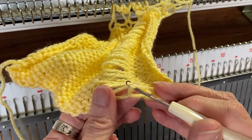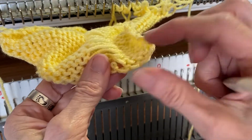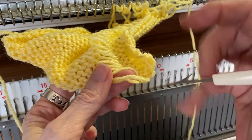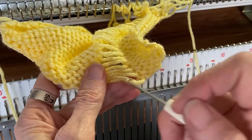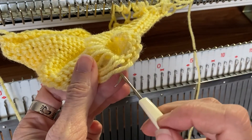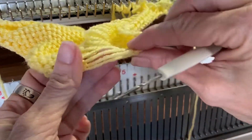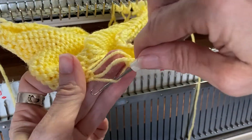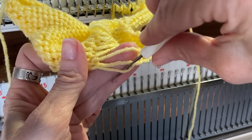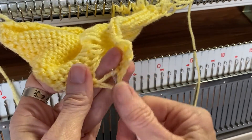If that doesn't happen and you accidentally unravel them all, you're going to have two loops here. If that happens, I just take the very bottom loop and I twist my needle — actually, I put it in here and I'm going to twist it. So I put it in from above, and then I twist it, and then I start catching all the loops.